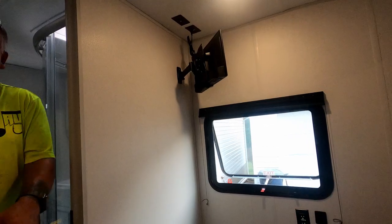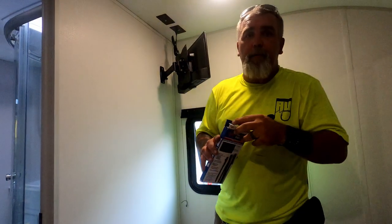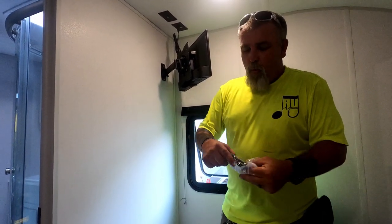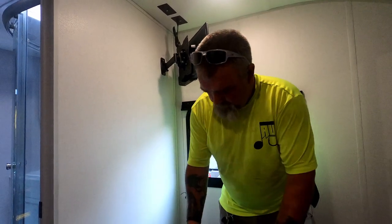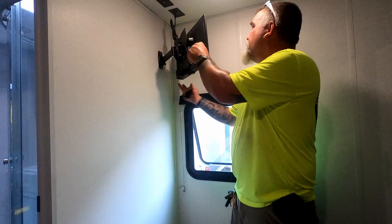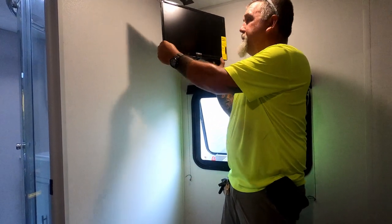The last step is right here — I have a travel strap. Because this TV is in my camper and it's going to tow behind me while I'm in motion, I want to have it secured to the wall as best as possible so it's not swinging around and banging, because this is a full motion mount.